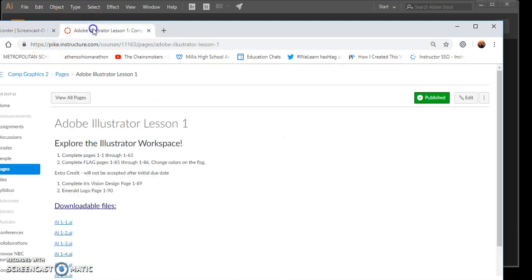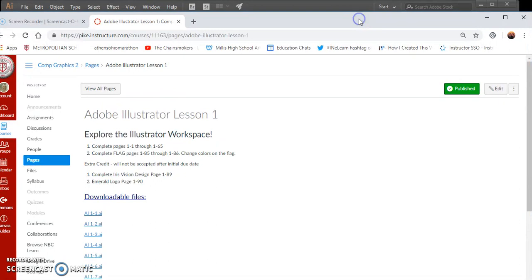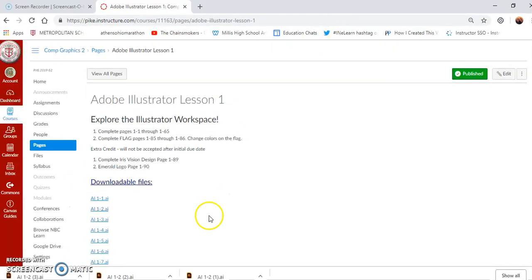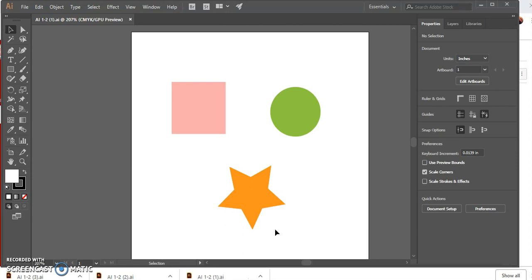Now we're going to go back to Canvas and open up the file — there's my canvas right here. We're going to open up that file called one-slash-two. It looks like I opened it up several times and just couldn't see it at the bottom of my screen. Hit Open. Now open one-slash-two AI, save it as Objects, and save it in your H drive. Then click View on the menu bar.